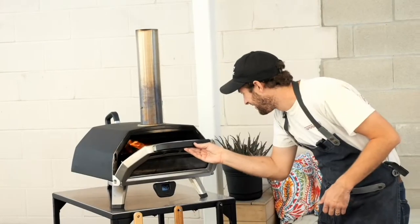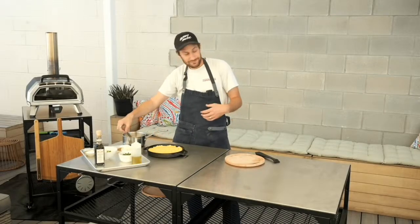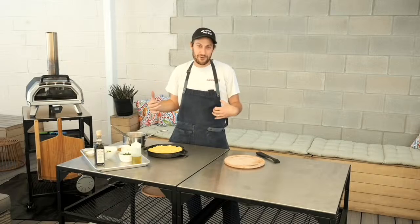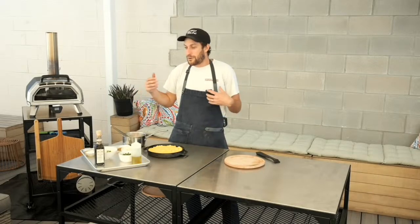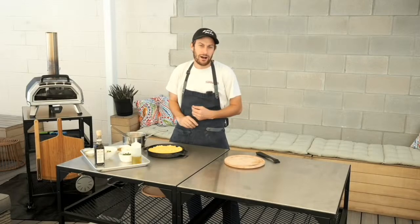I can hear the tomatoes sizzling, which is a great thing. They're looking good, just starting to blister a little bit, so we'll give it about one more minute. The awesome thing about these Otolenghi books is you can learn how to cook really flavorful food. Everything is herbaceous, bright, and citrusy, and the recipes are really simple — one, two, three steps — so you get incredible flavors that are approachable for the home cook.